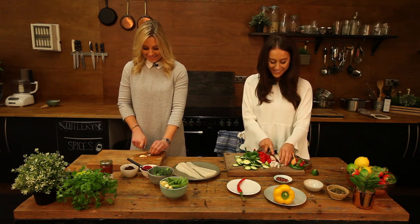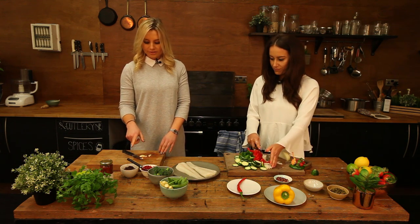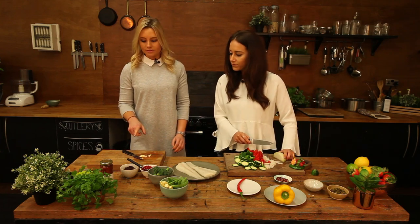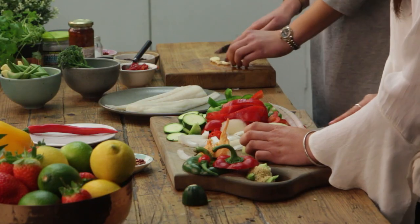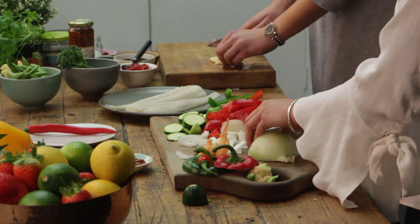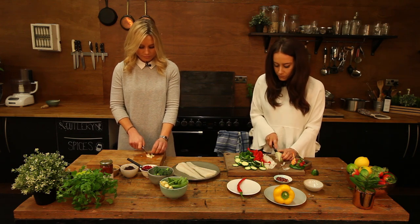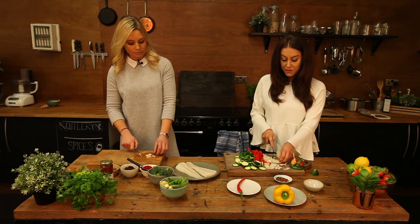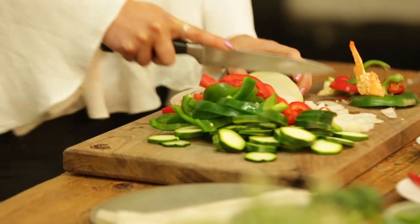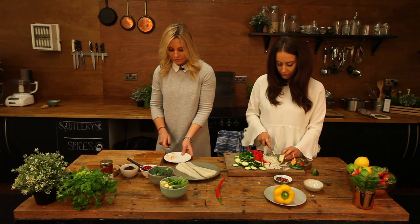So I've done the tapenade topping — we've got the peppers, the olives, the olive tapenade, and the capers. I'll chop this garlic for the stir-fry. I've chopped up all the onions, we've got some courgette, some peppers, chilies — just to make a stir-fry. You can pretty much use anything; as long as you've got those flavors in there with the garlic, chili, and onions.